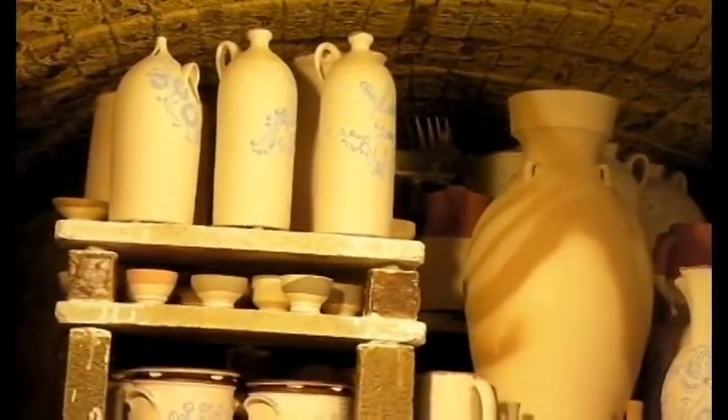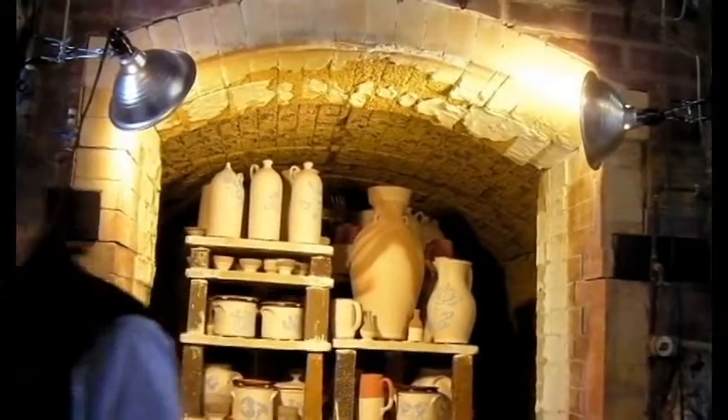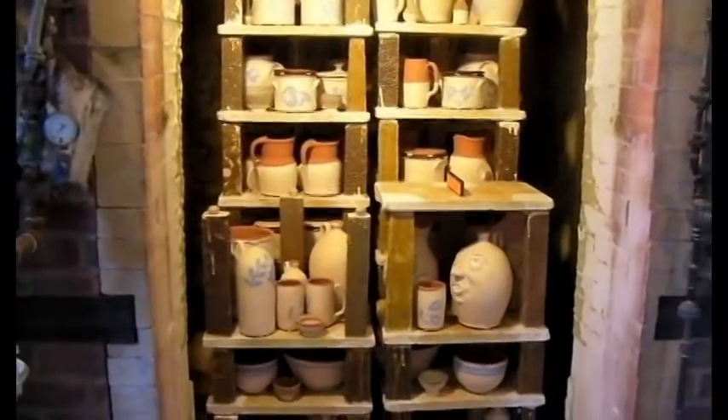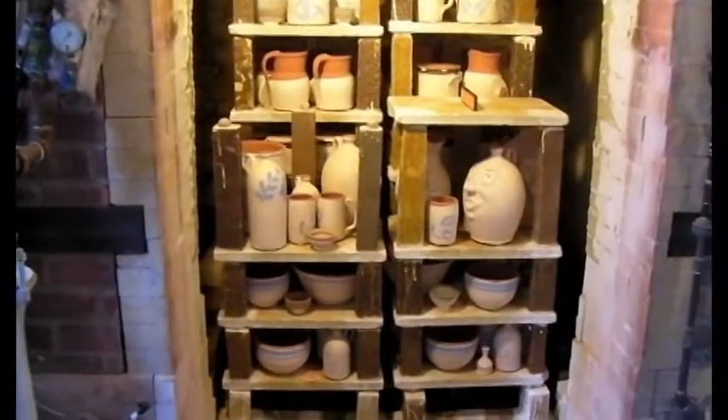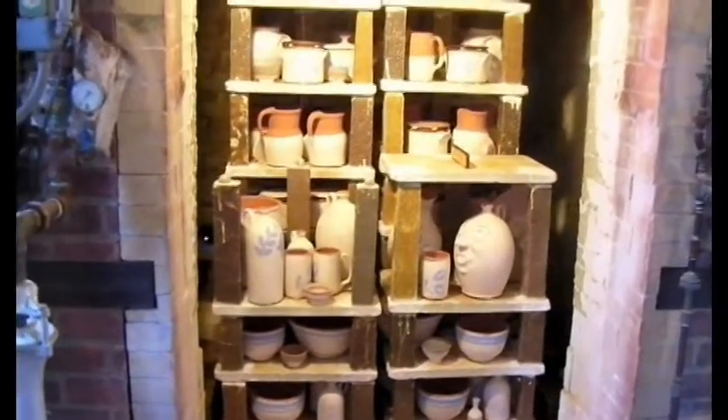This will eventually be bricked in and heated up to about 2,375 degrees. At that point, we'll throw salt into the kiln, which vaporizes and creates the glaze on the pottery. It's a traditional salt glaze from the 1800s.